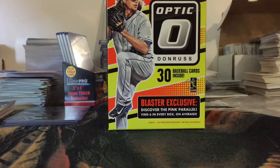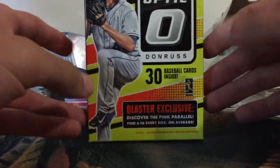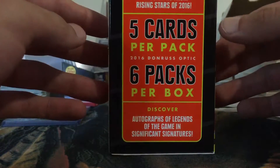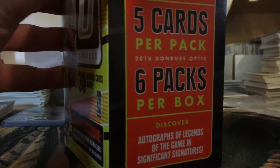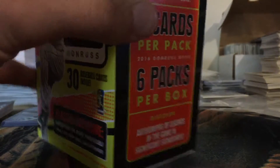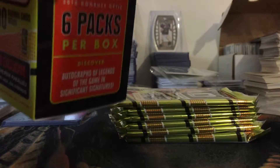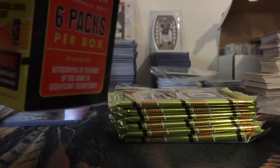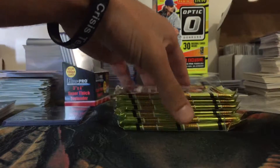What's going on guys, back again with another baseball break. I went ahead and grabbed some Donruss Optic — I grabbed two blasters, so I figured I'd go ahead and try one and see what we can pull out of it. There's the pink parallel, you can find six per box on average, and autographs and stuff like that — I don't think anything's guaranteed but it's always a possibility. I love the look of this product; it's got a chrome look and it's very nice.